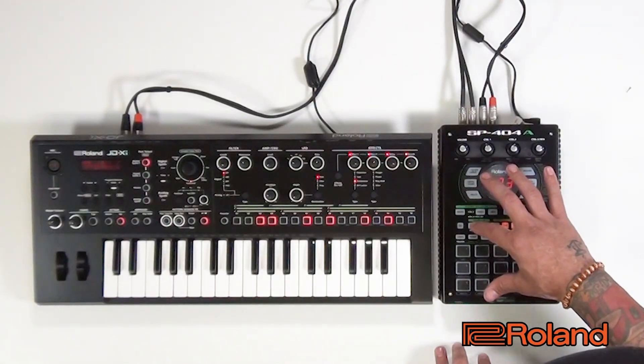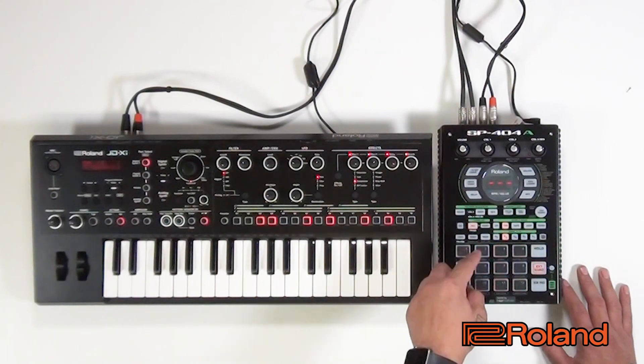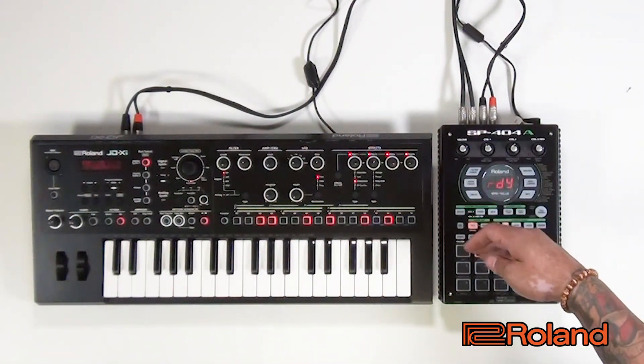So I'm going to go ahead and hit record, pick the empty bank or empty pad, hit record again and now we're armed. So whenever Ed starts playing, it's going to start recording. And after he's done, all I have to do is hit record again and we'll have that saved onto a loop.